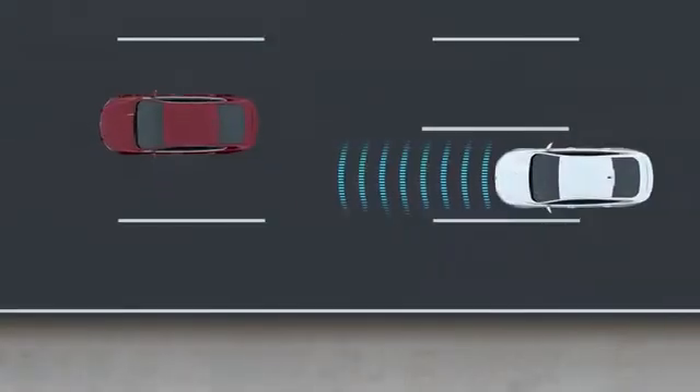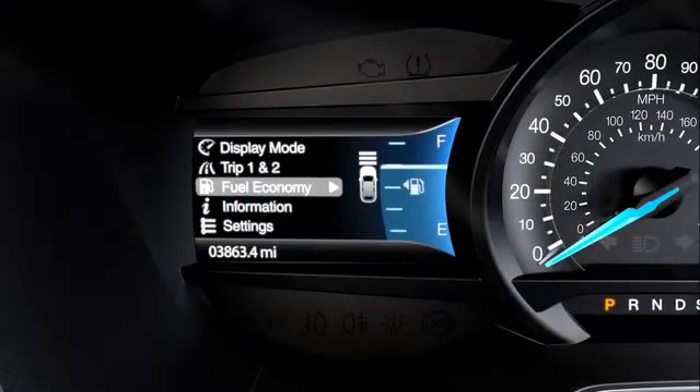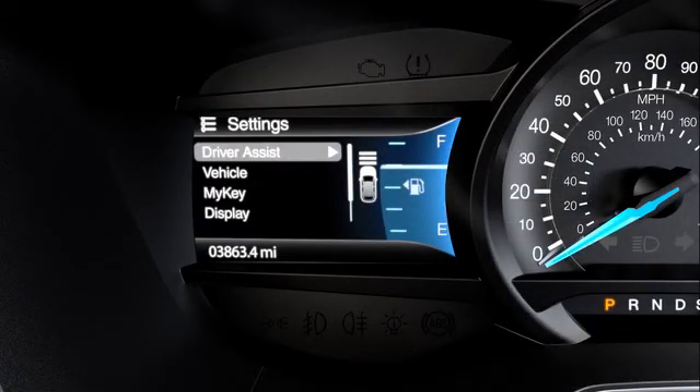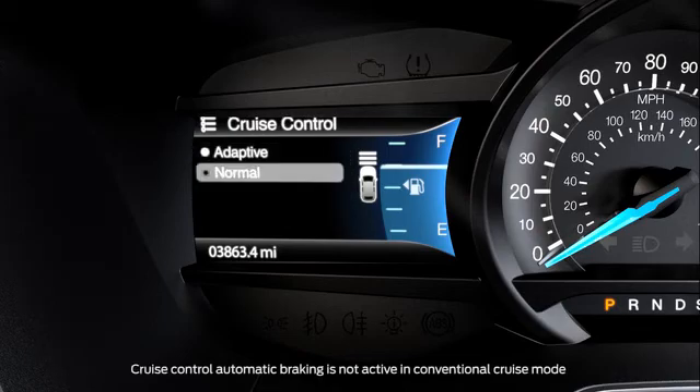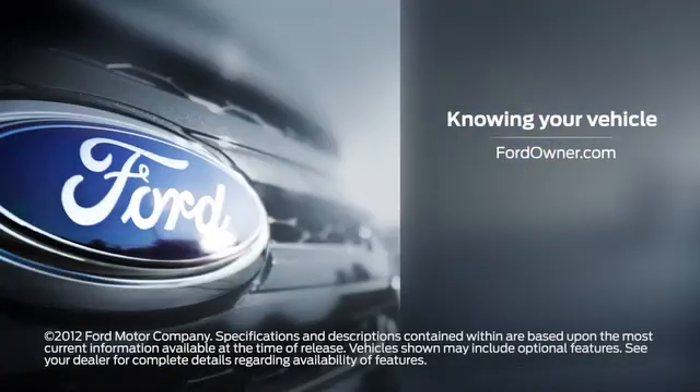And one more thing — if you wish to change to the conventional cruise mode, go to the menu settings on your instrument cluster and select Driver Assist, Cruise Control, and then choose Normal. Any questions? Go to FordOwner.com.